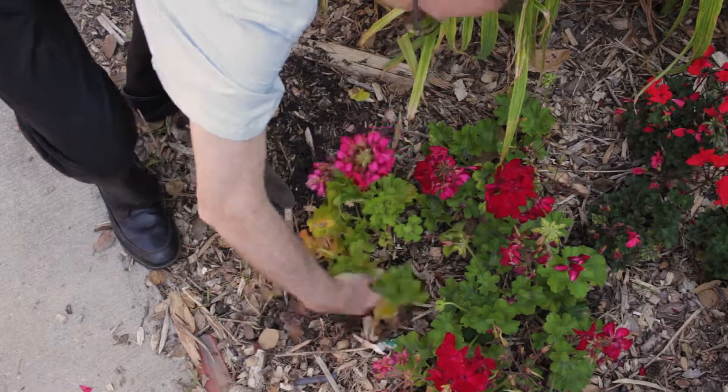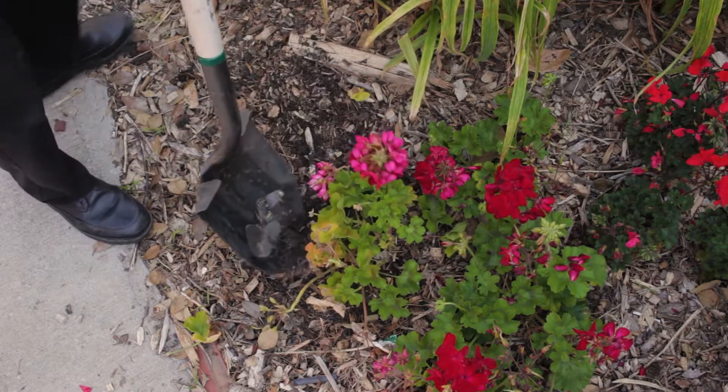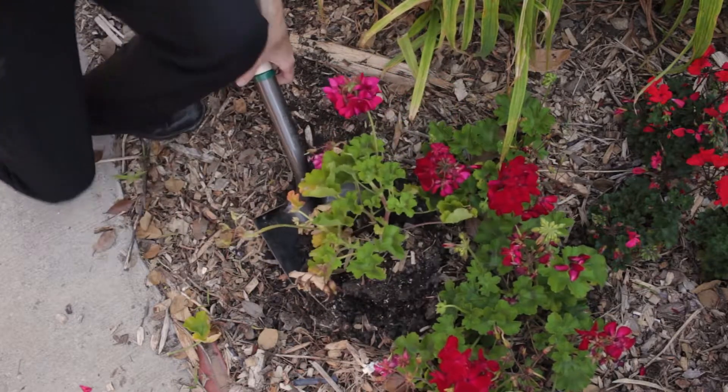Very often problems in the above-ground portions of the plant reflect conditions in the roots or soil. So we want, if possible, a sample of an entire plant. If they're very small, take several plants, again showing a range of symptoms. If they're somewhat larger, two or three would be sufficient.